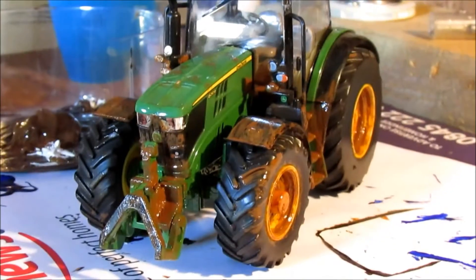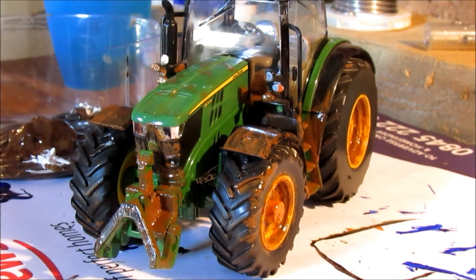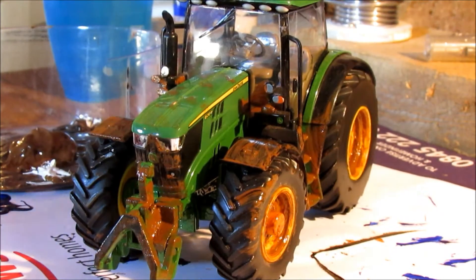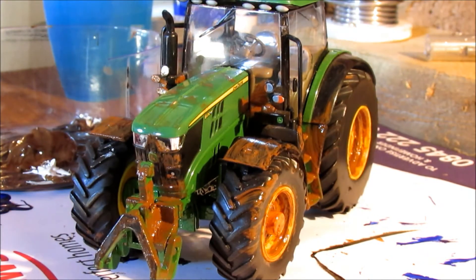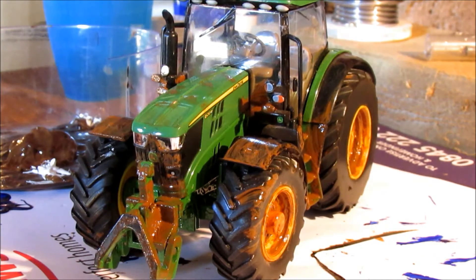So far the model is looking really good. We're going to leave it to dry and then we'll probably put some modifications on it to make it look even better. Now we're going to switch over and do the stop motion.